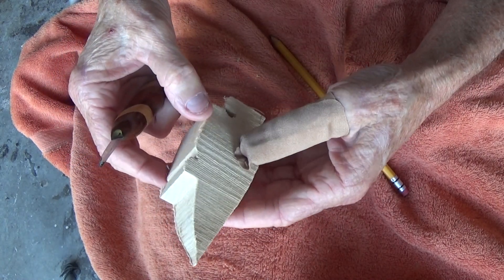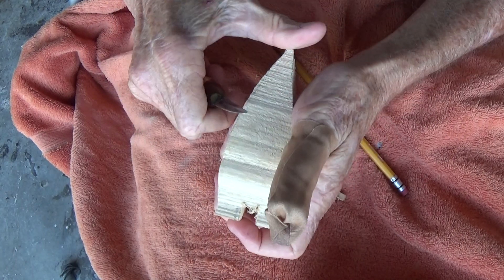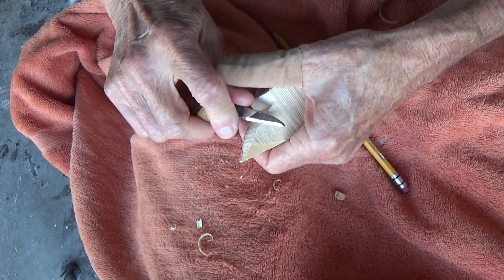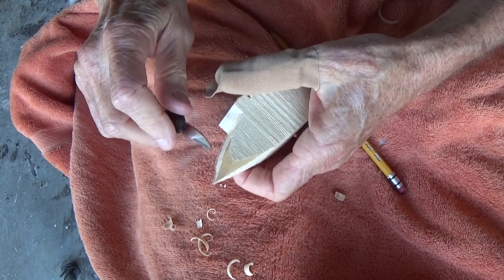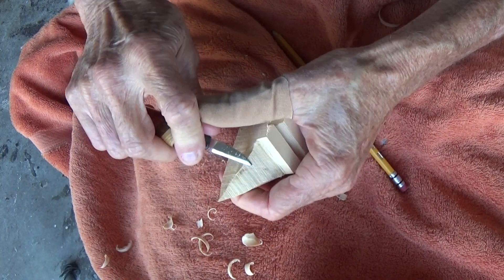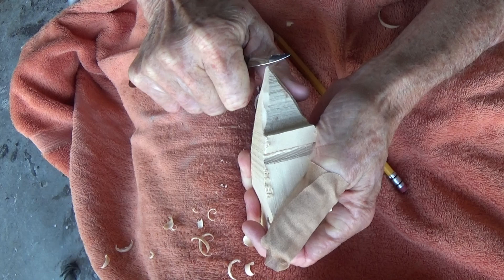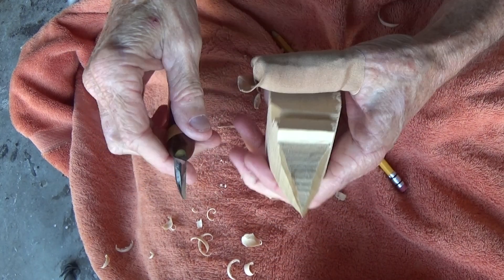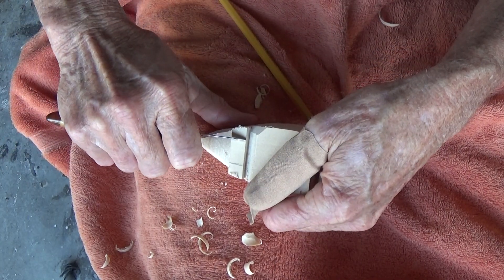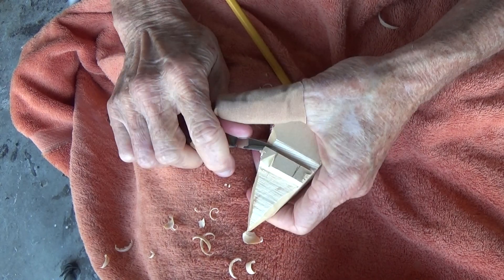Now with this little gnome guy, he's got a little hat on him. Let's just go around and define the little hat — it comes up to a point. First of all, I want to come here and take off two sides of the nose. I want to bring this nose in because we don't need all of this, so we're just going to come here and take that off.